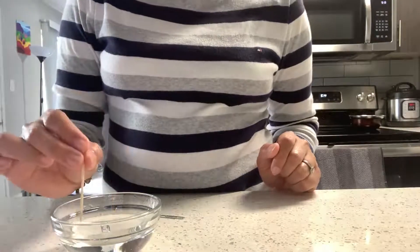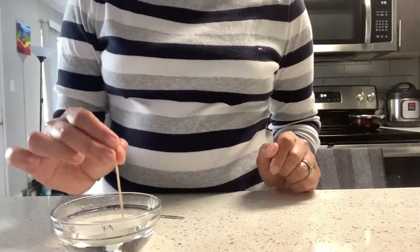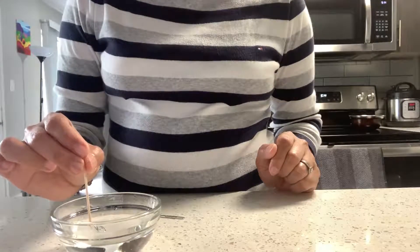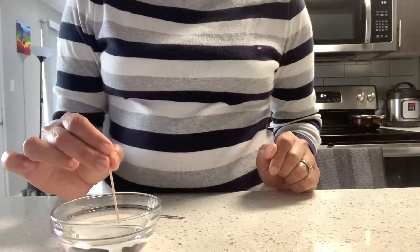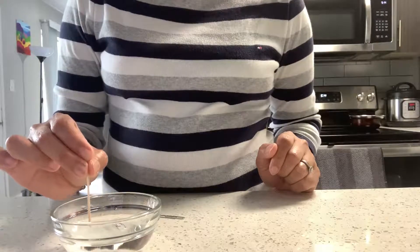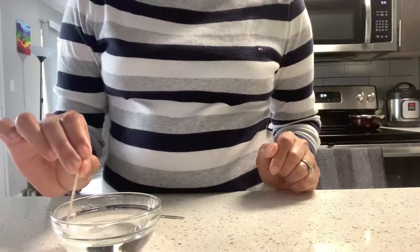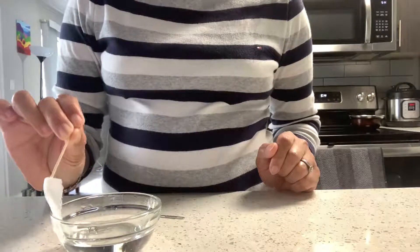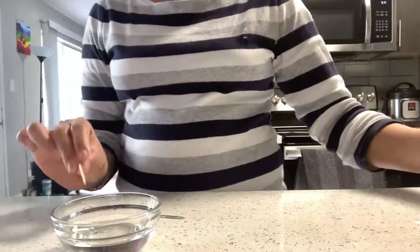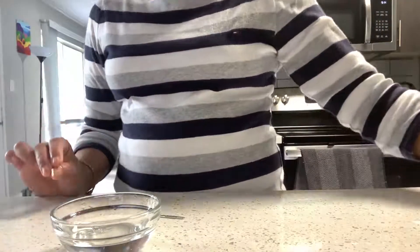Now I'm going to use a toothpick to try removing the tissue paper, and let's see if the paper clip continues to float or not. Can you see? I have removed the tissue paper and now the paper clip is still floating!